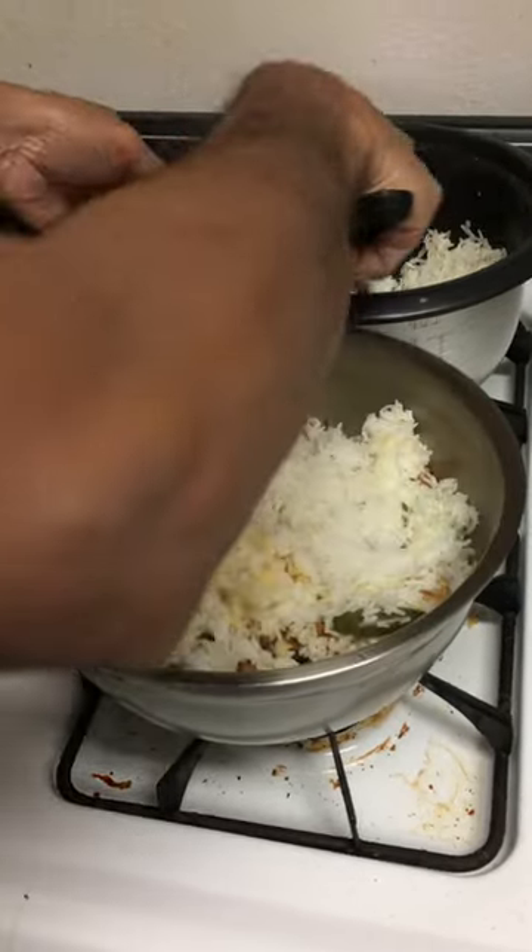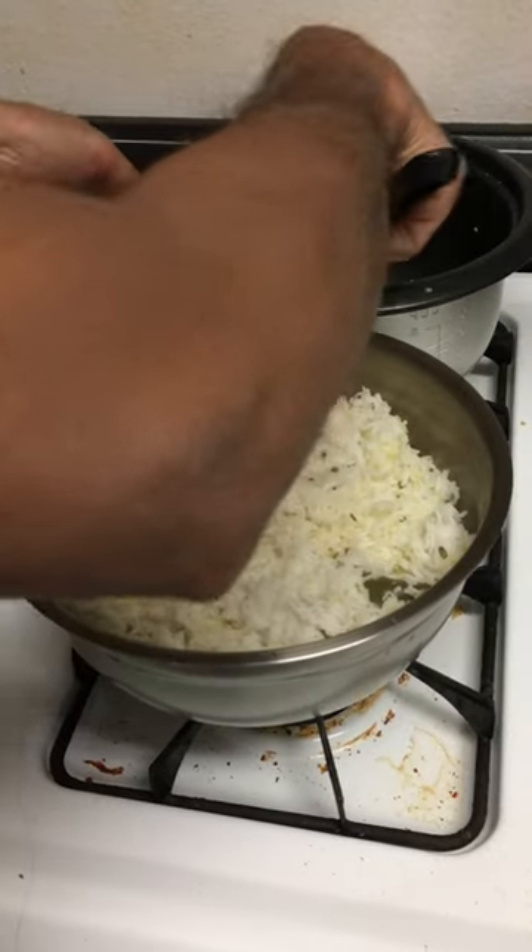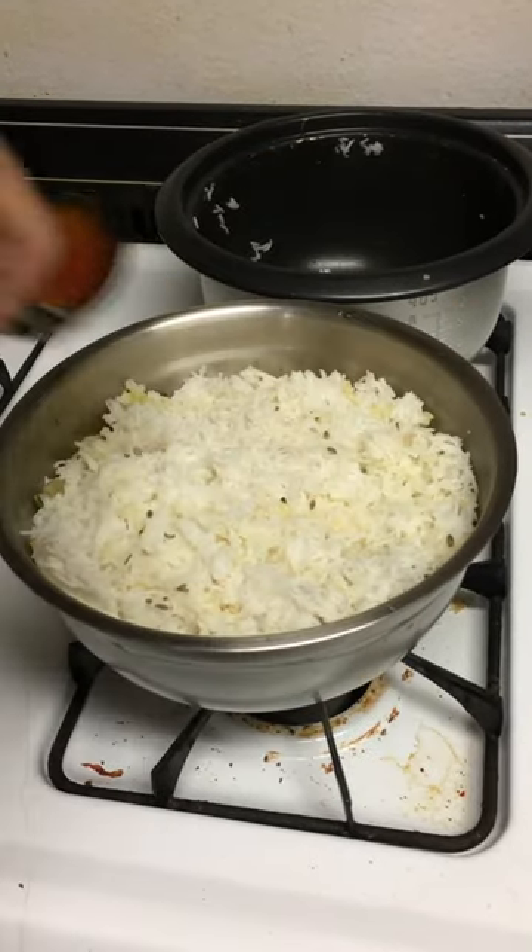Now add one more layer of rice along with the remaining chicken, some mint, and cilantro.